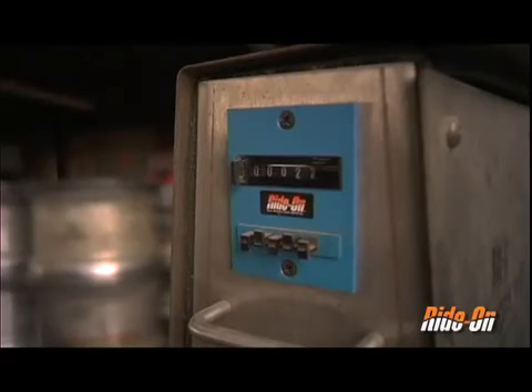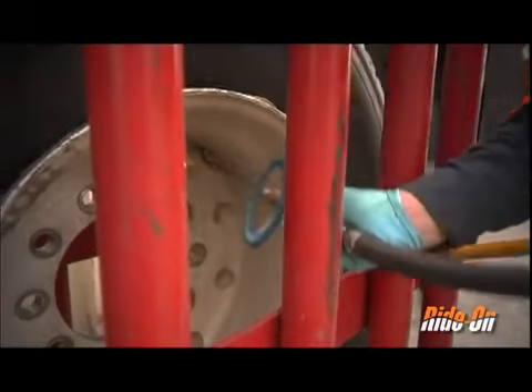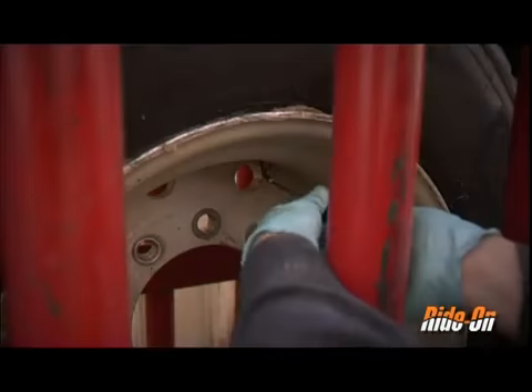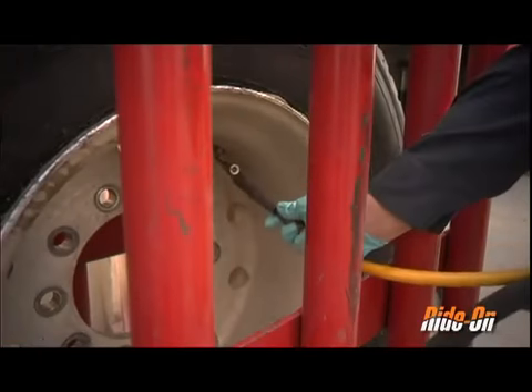After the pump has completed its entire cycle, shut the gate valve and remove the pump chuck. Reinsert the valve core, air to the desired inflation pressure, and the tire is ready for service.